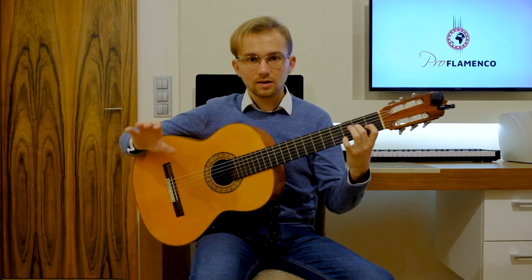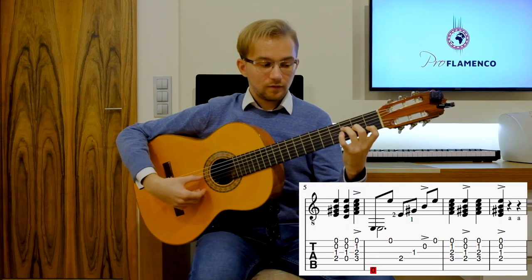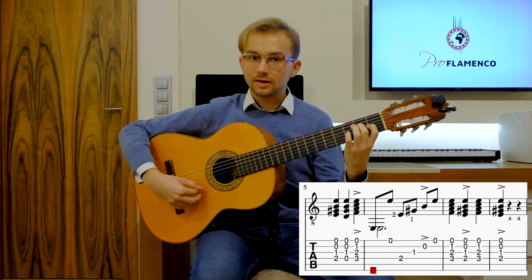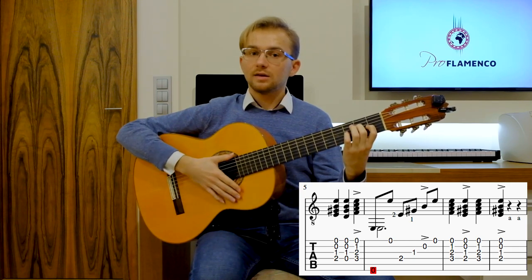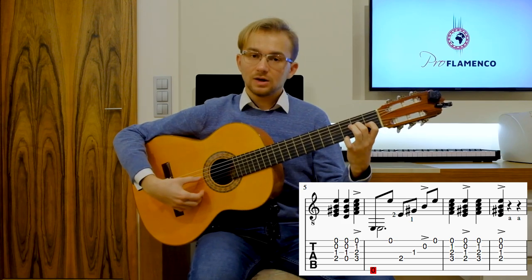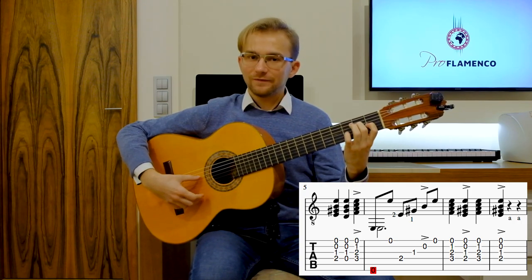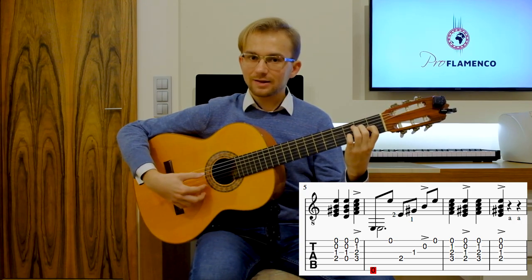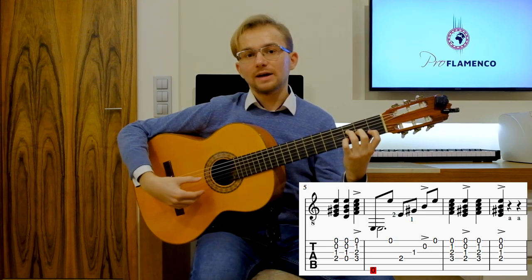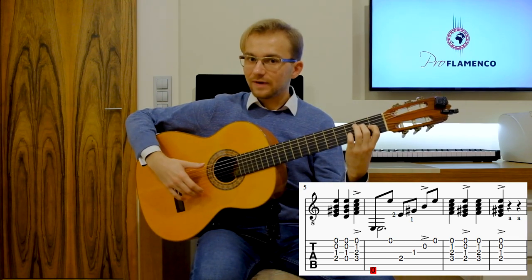Everything in slow tempo. The first half of the compass: 1, 2, 3, 4, 5, 6. This is the first half of the Llamada. Then the other half: 7, 8, 9, 10, 11, 12.